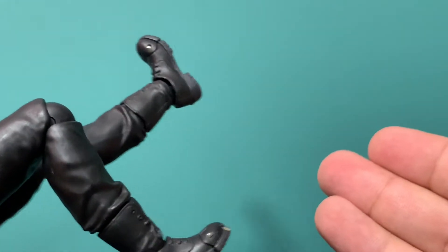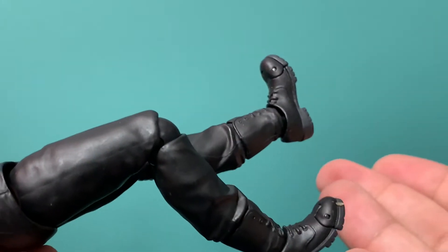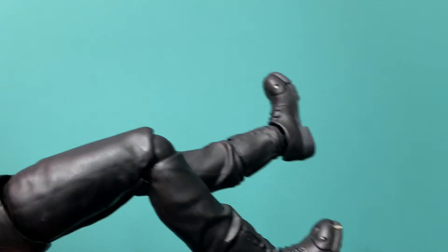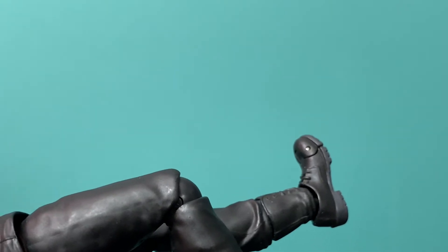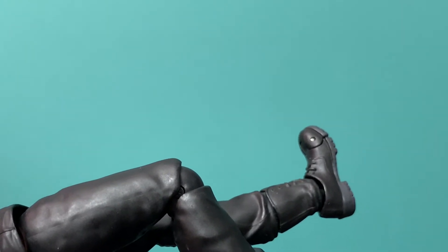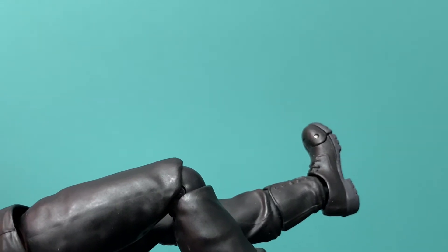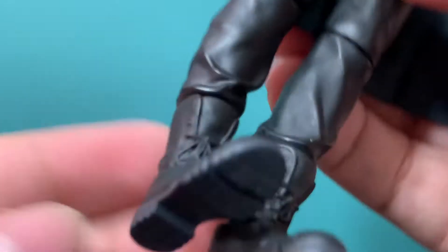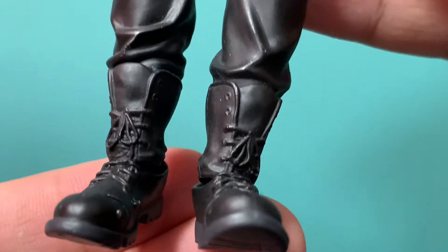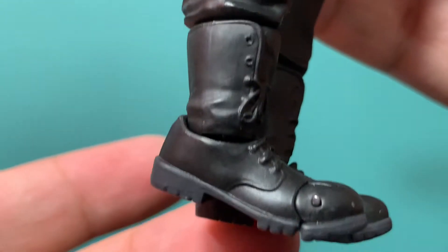I hate it in Mafex. If anyone from Metacom is for some reason watching this video, please make your figures — characters who have baggy pants — just give them double leg articulation. Come on, man. That Mando figure should have never gotten single leg movement. He's a freaking Mandalorian, a bounty hunter. The boots look great, they're untied.